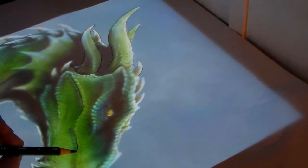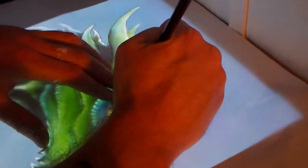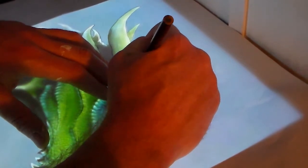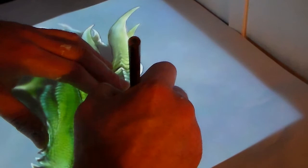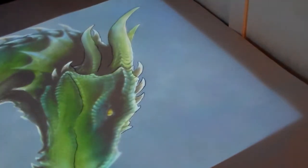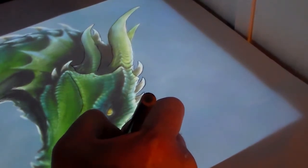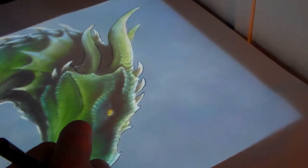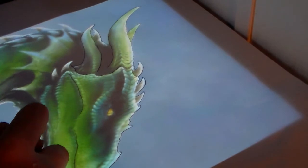You don't have to trace everything you see — just the meat and potatoes. Trace the things you think you'll need to paint the whole thing. I'm going to figure out how to edit this and do a time-lapse video of it, because it seems I'm biting off more than I can chew — there's a lot more detail in this thing than I thought.